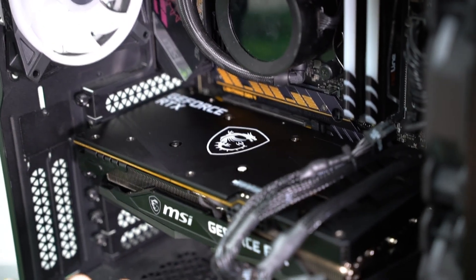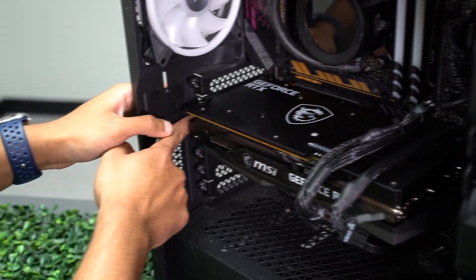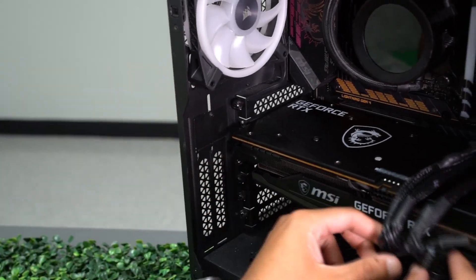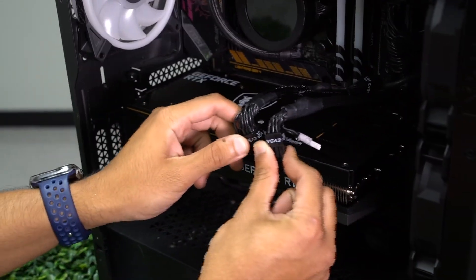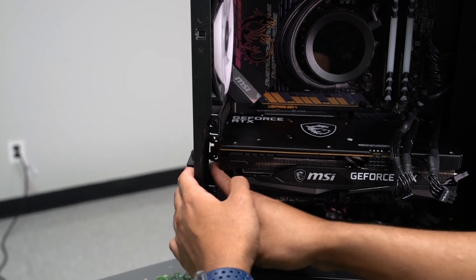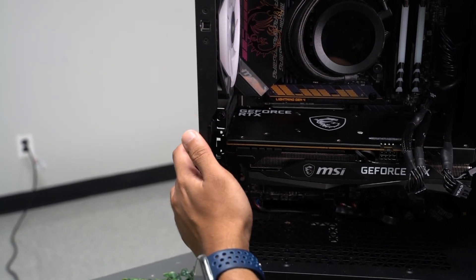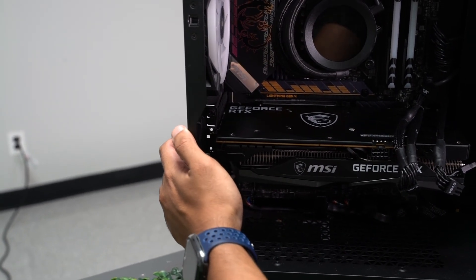Now your GPU is installed. To fully make sure that your GPU is installed, you are going to have to reinsert the screws and screw them onto the left side, and afterward, plug in the power supply cables. In this case, you may notice that the GPU hole does not match up with the case hole, as you can see here. You may need to push in the case to make sure that the holes are aligned.